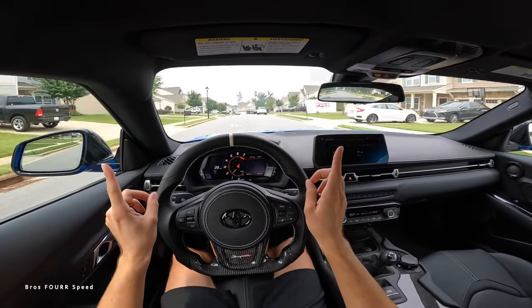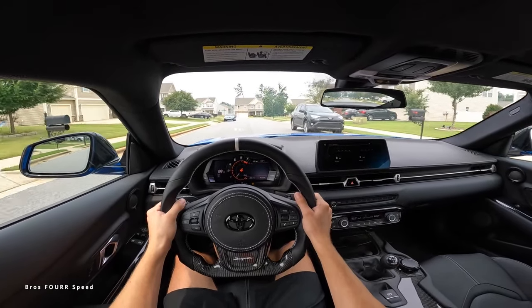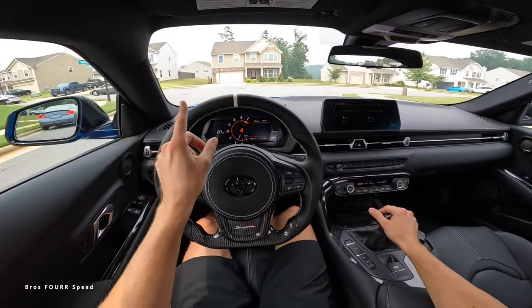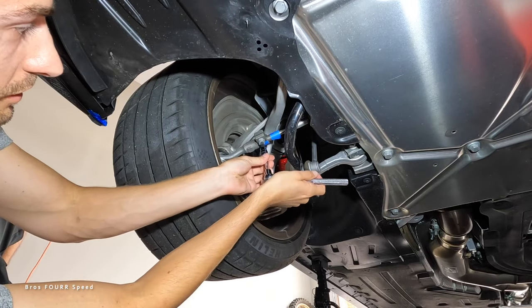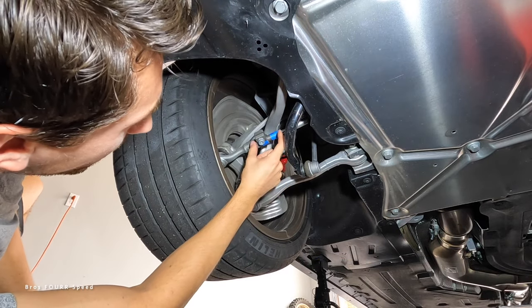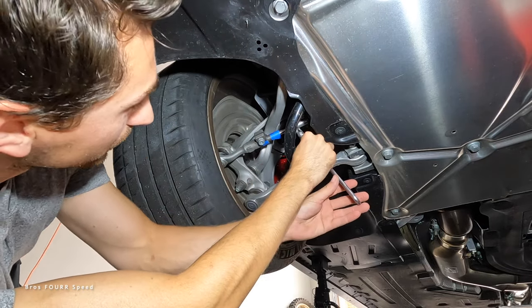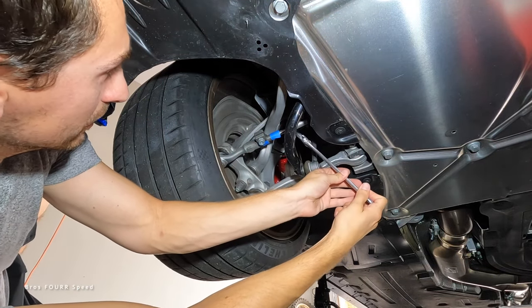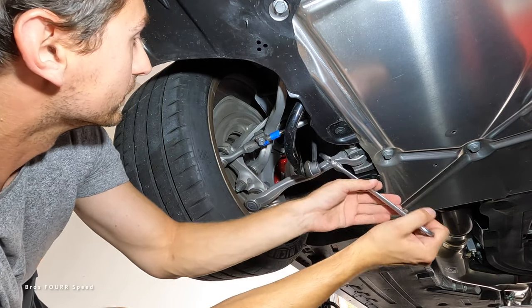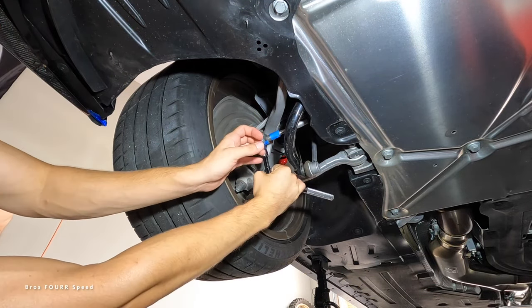The steering wheel is barely cockeyed, so I think another quarter turn will get this perfect. Holding the steering wheel straight I'm just ever so slightly starting to drift to the right — we're almost there. Back at the house, we're going to loosen the bolt again and do another half a turn to continue pulling this tire towards the inside of the car. We'll get that reference line back on top and tighten it back up.